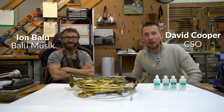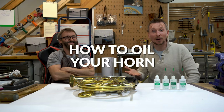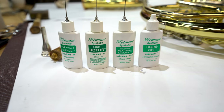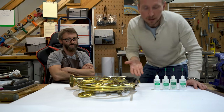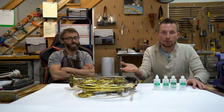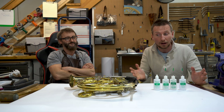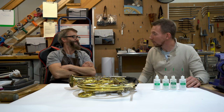I'm here today with Jan Baloo and we're going to talk about oiling our horn. I have all the Hetman oil that I will need for oiling my rotary valves, and Jan is going to walk us through the different parts of oiling. So Jan, where do we start?